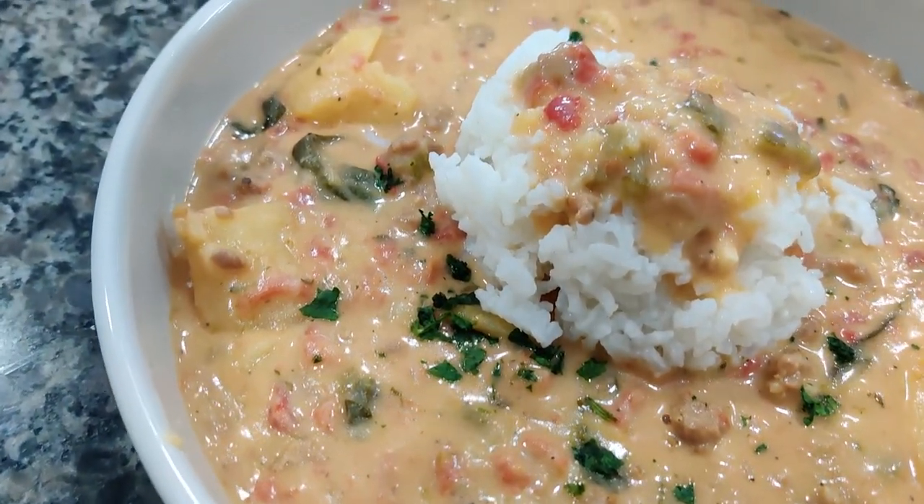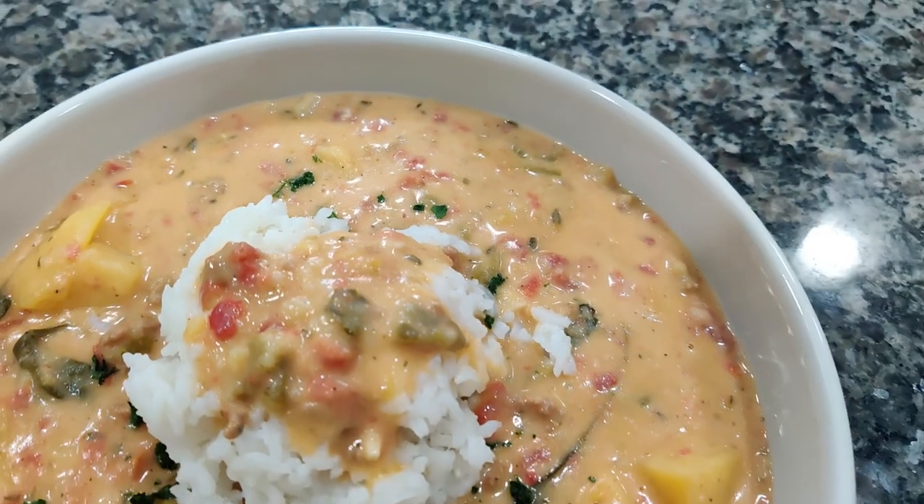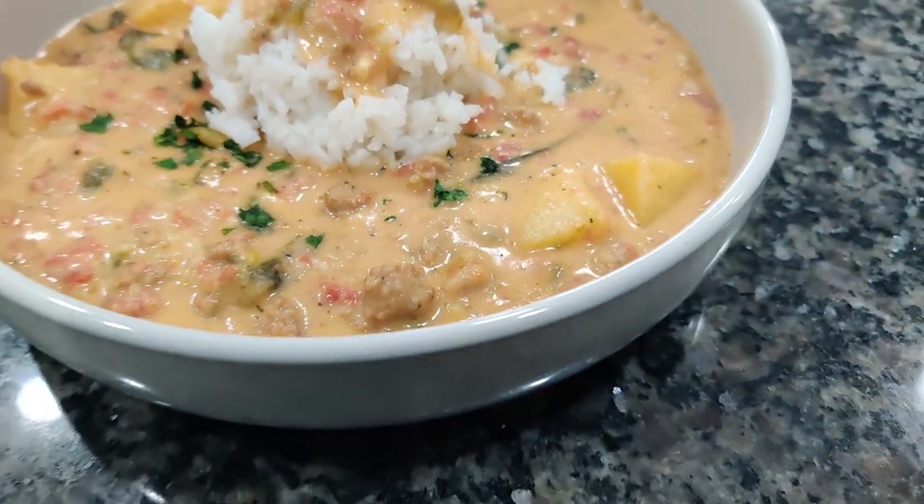What's going on family, welcome to Discover Flavor and today we're making creamy sausage and potato soup. Y'all see that thing man, this stuff is delicious.